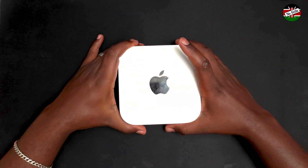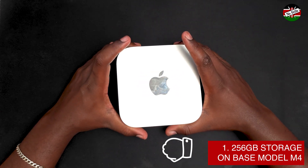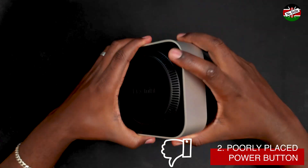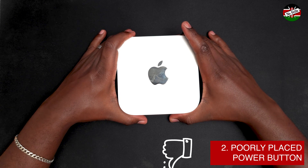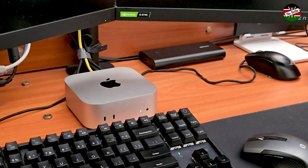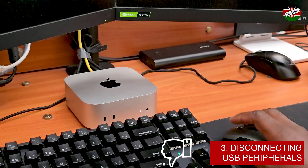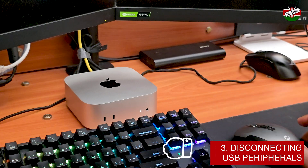Now for the cons: with just 256 GB of storage, you will likely need an external drive for additional space as the internal storage fills up quickly. Secondly, the poorly positioned power button can be inconvenient, especially if the Mac Mini is placed under a monitor stand. You can work around it by putting the Mac Mini to sleep instead of shutting it down. However, during sleep the Mac Mini disconnects some peripherals like wireless mouse dongles and USB drives, though Bluetooth peripherals like keyboards are not affected.